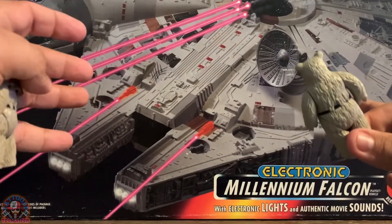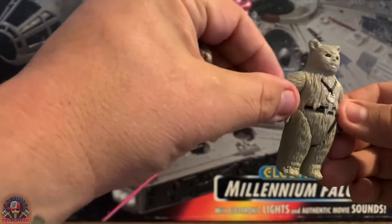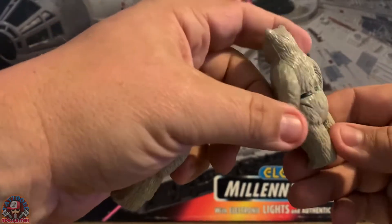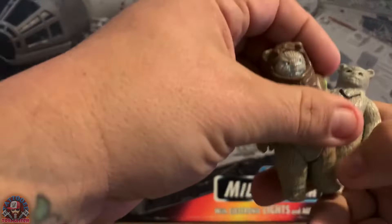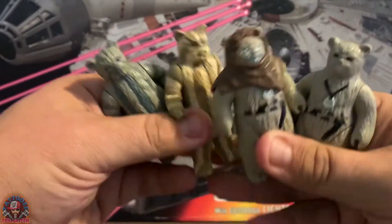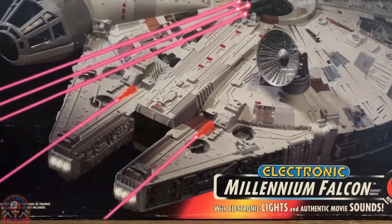Any doubles or triples that I find, I'm going to give them different color schemes on their fur — customize them, do a little painting, give them different lines and stripes and whatever. So that's the plan. Here are a few of my extras; eventually they will all get different colors.